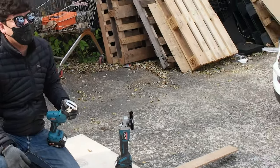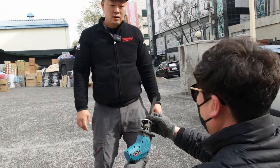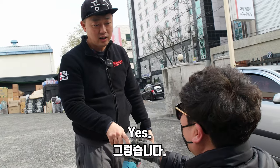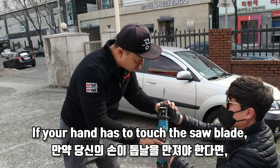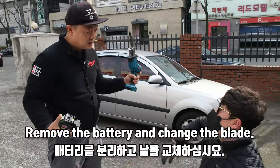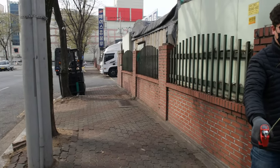Hey. Hey, yeah? Don't ever do that. Who are you? That behavior is very dangerous, okay? Dangerous? Yeah. If your hands have to touch the saw blade — saw? — remove the battery and change the blade, okay?